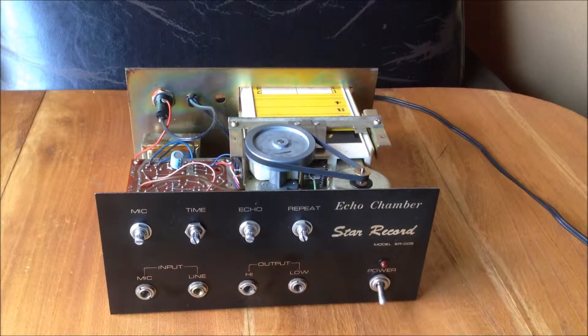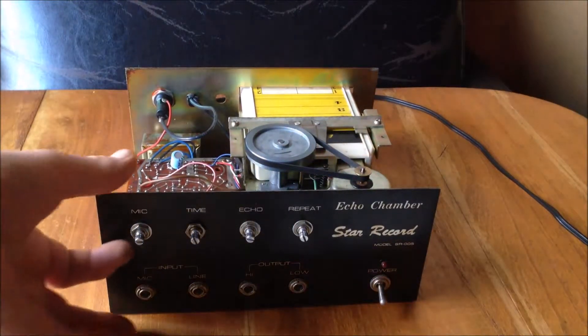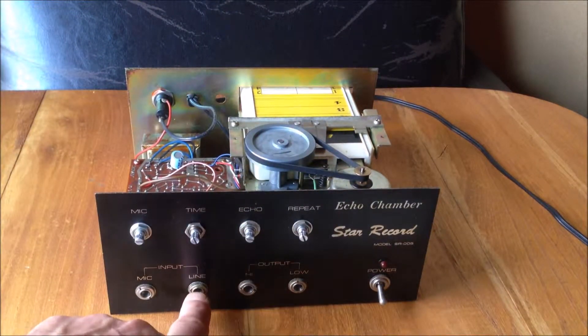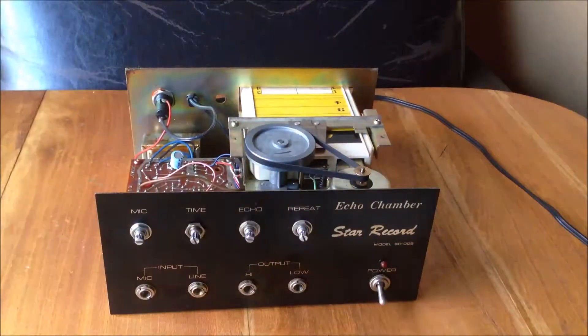Hey people, I picked up a Star Record echo chamber and I've never seen inside of one, so I thought I'd show you what's going on here before I put it all back together. When I got it, there were a couple of alignment issues stuck in here, the motor was seized, and a couple of other issues. But check this analog technology out.